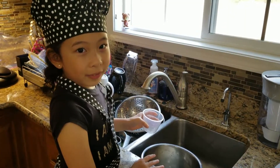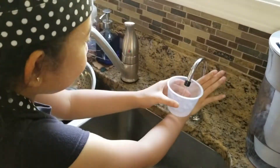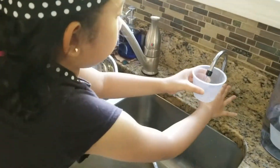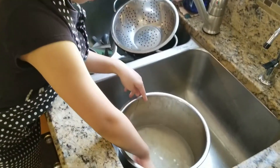For two cups of rice, put in three cups of water. Now level out the rice so that it's easy.